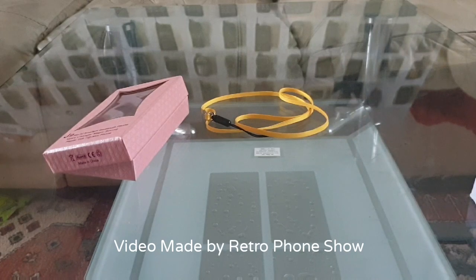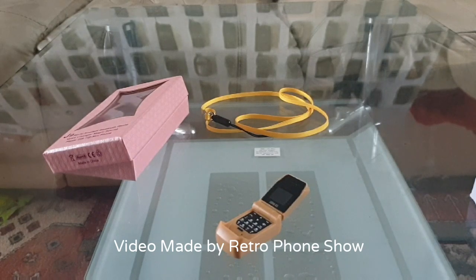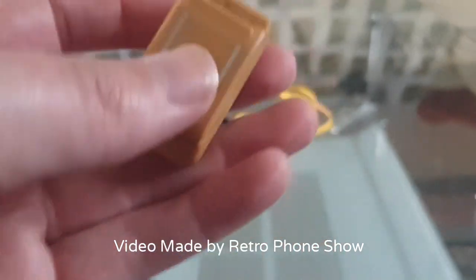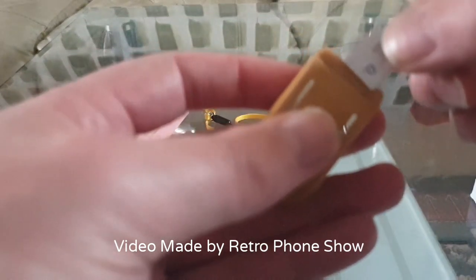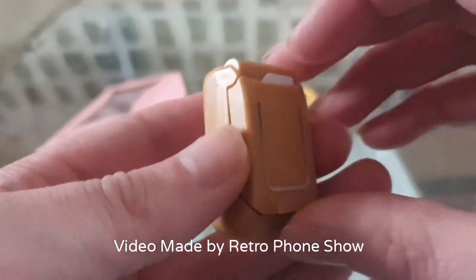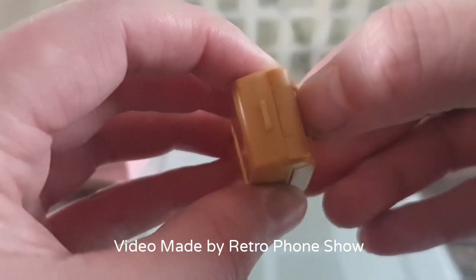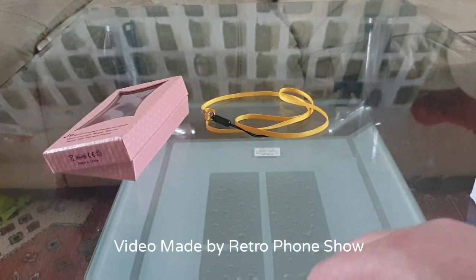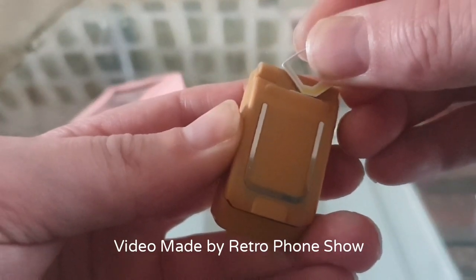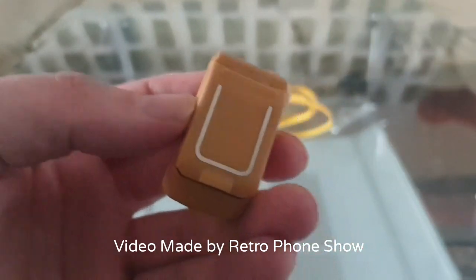Let's just put a SIM card in to show you how it goes in. If we close it up, the SIM card will go in like so. You have to use your nail - I'll use this to push it in because it's really awkward to get in. I can push it in with that. You know it's locked in when you hear a click - it's locked in.